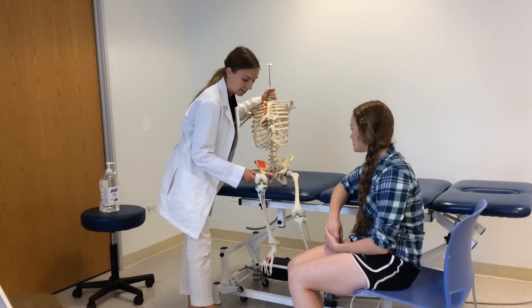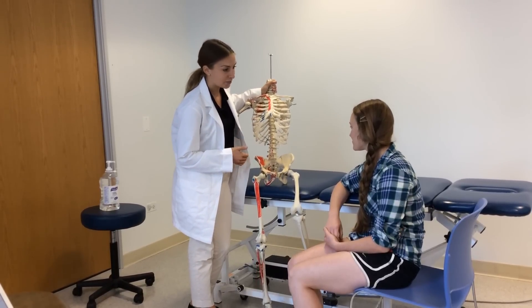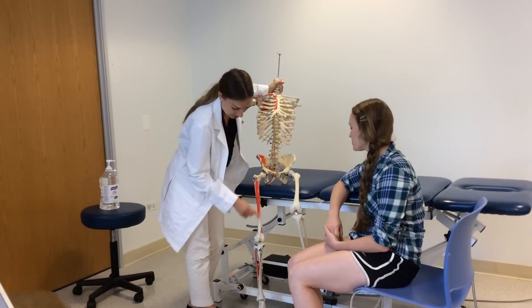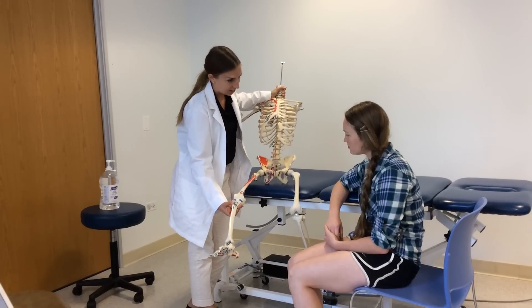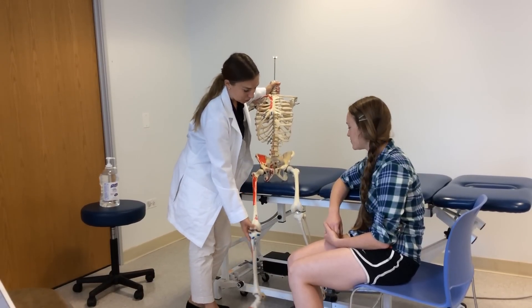The iliopsoas also goes from the iliac crest to the same spot on the thigh bone, so it will bend the hip as well. We're going to differentiate that muscle from the rectus femoris, which starts at the hip and attaches down past the knee at the patellar tendon. That muscle actually straightens the knee and bends the hip. So we're going to differentiate those two muscles.